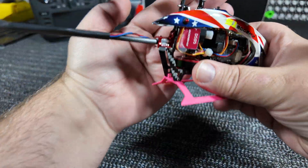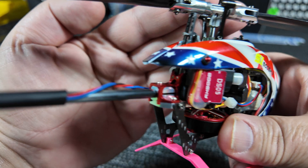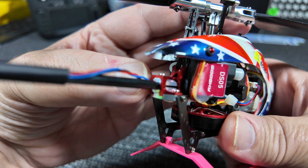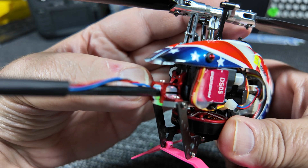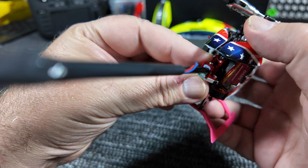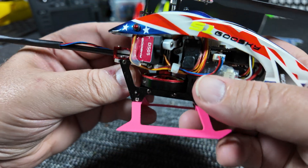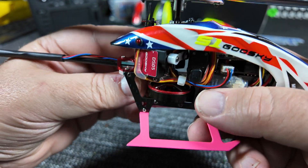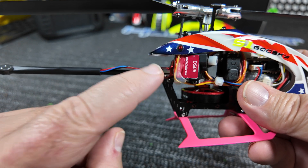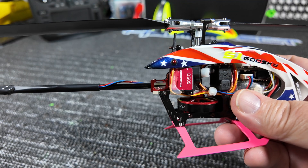I'm still a big fan of this mod — this tail boom clamp upgrade right here. So much better than the plastic version that came with it. People say they don't like the carbon fiber one because it breaks too easily, but I haven't crashed to the point where it's bent or broken. I definitely 100% dig this for pulling the boom in and out — way better than the plastic anti-rotation guide.